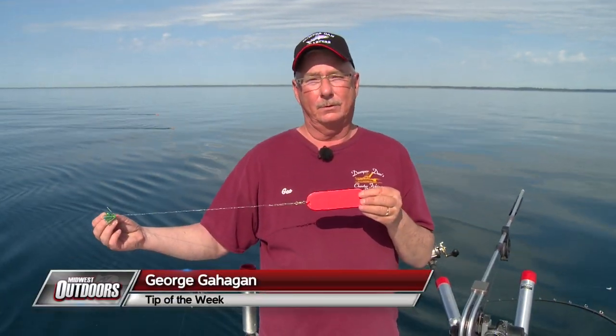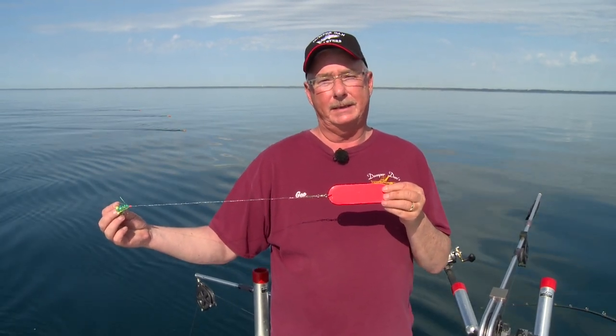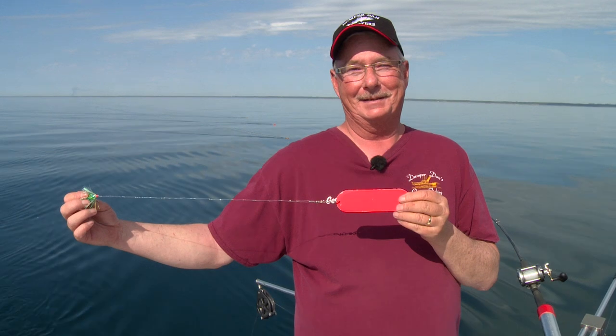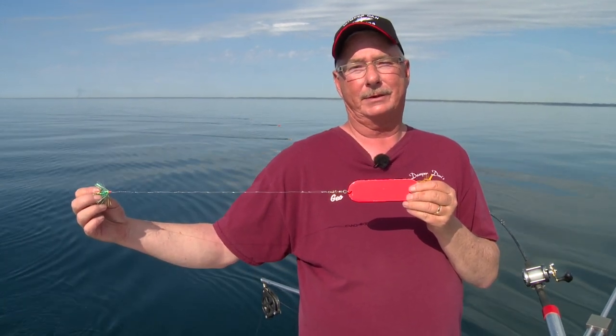A great springtime coho setup is a small six inch Dodger with a green fly ran 15 to 18 inches behind it on 30 pound monofilament. Run it in the top 50 feet of water and you should catch plenty of cohoes. This is Captain Geo with Thumberdan Charters and that's your Midwest Outdoors tip of the week.